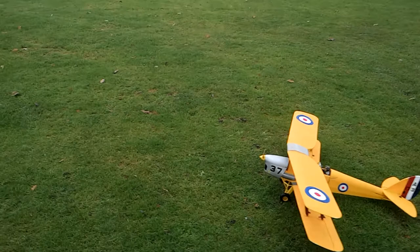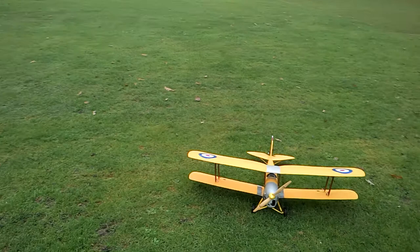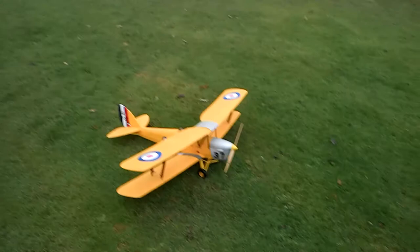Well there you go — she's all trimmed up again. So I'll get that prop changed on that, and perhaps a decent lipo. I only put a cheapy old lipo in there for that flight. Thanks for watching guys.